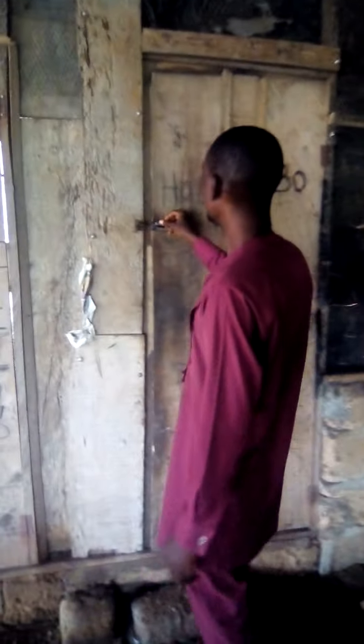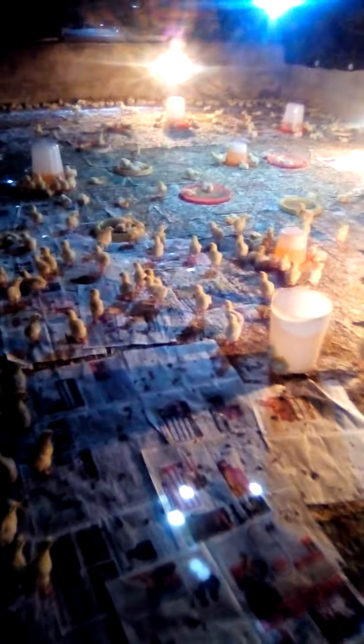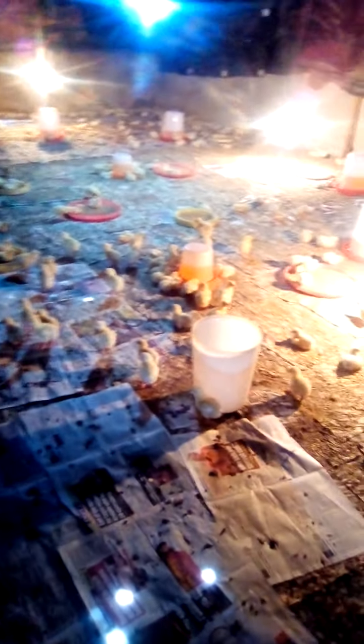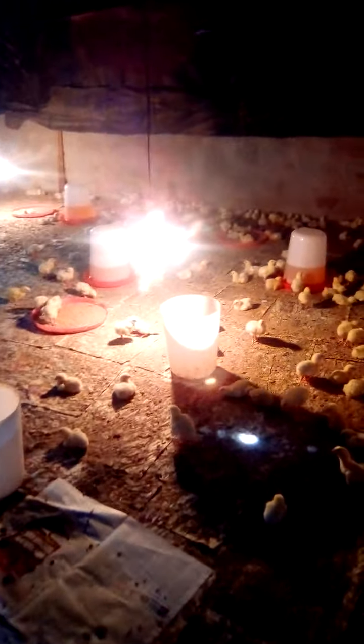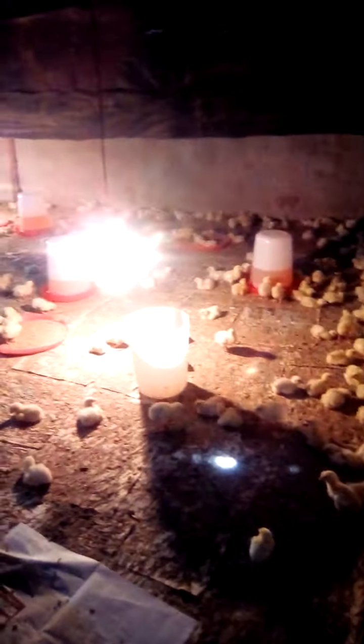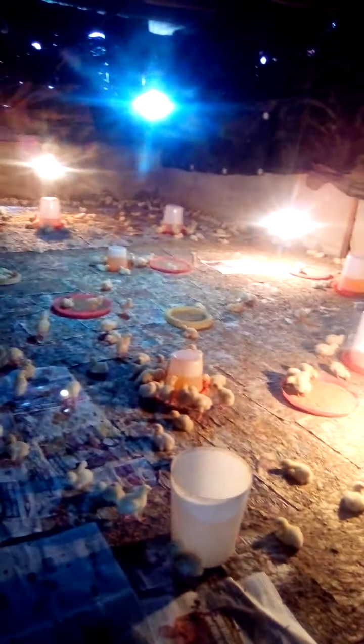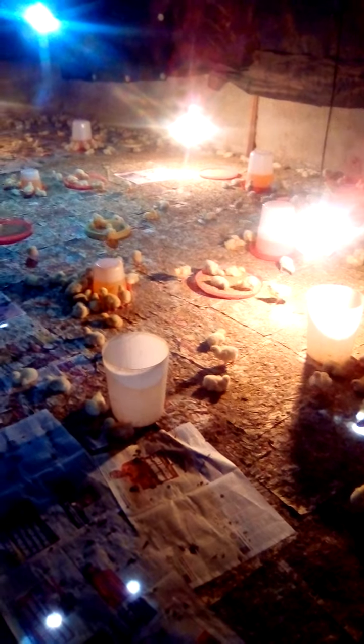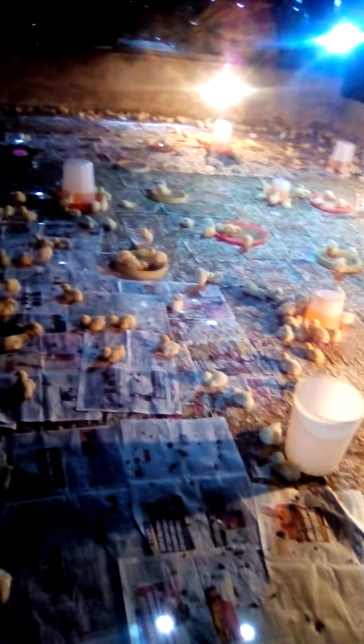Now let me show you inside. If you look at the inside, you see there is enough space for the birds to roam freely without congestion. You can see the heat source — the charcoal burning, and electricity fitted with 200 watts for heat. The floor is covered with old newspapers. You see how the drinkers are positioned and the feed is arranged so that wherever they are they can access feeds. This is exactly how to construct and prepare your brooding house.